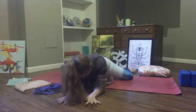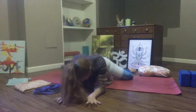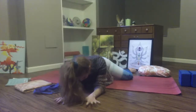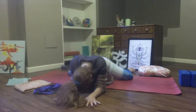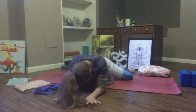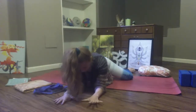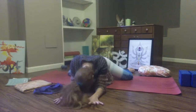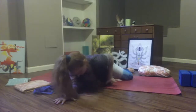One minute remains, friends. Find your edge, find your depth. Three big breaths. Breathe in, breathe out. Let something go. Breathe in, breathe out. Last breath — breathe in, breathe out. So good, friends.